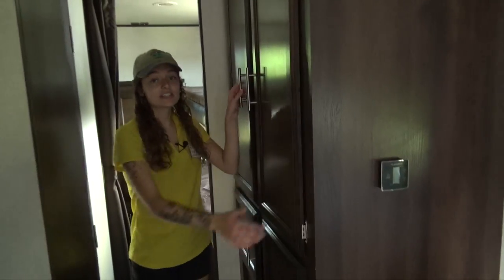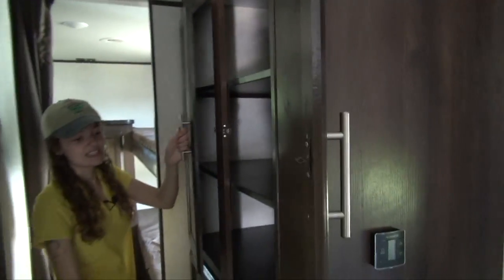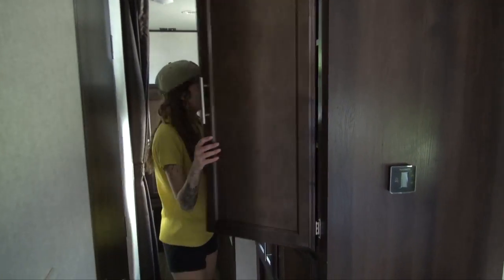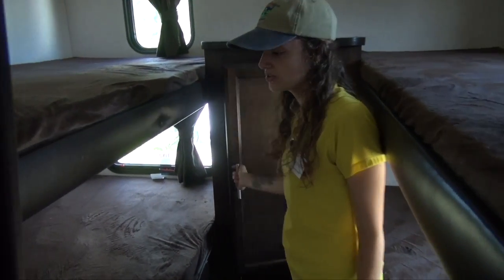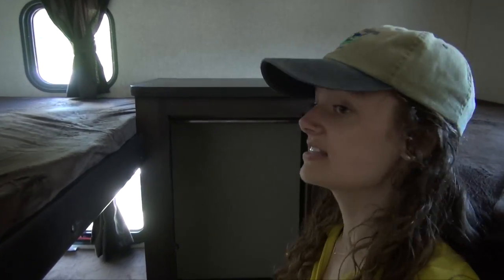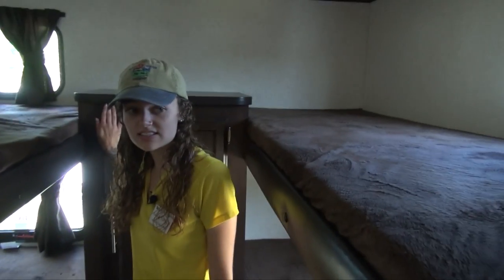Coming this way you'll see we have plenty of storage next to the bathroom. Right into the bunk area we have even more storage with two bunks on each side — there's plenty of space for your kids to put all of their clothes and belongings.